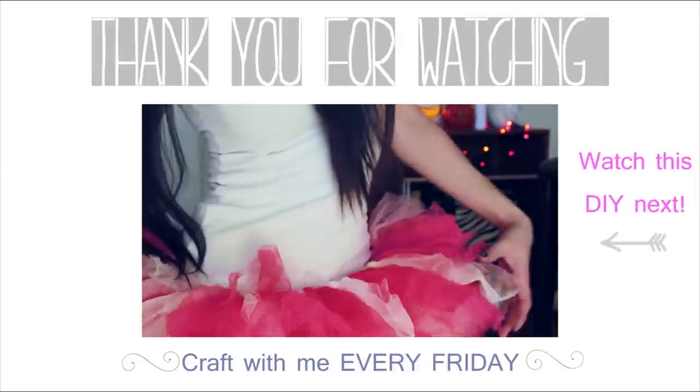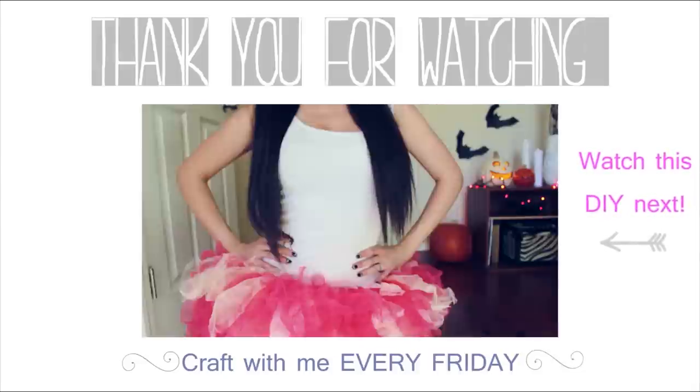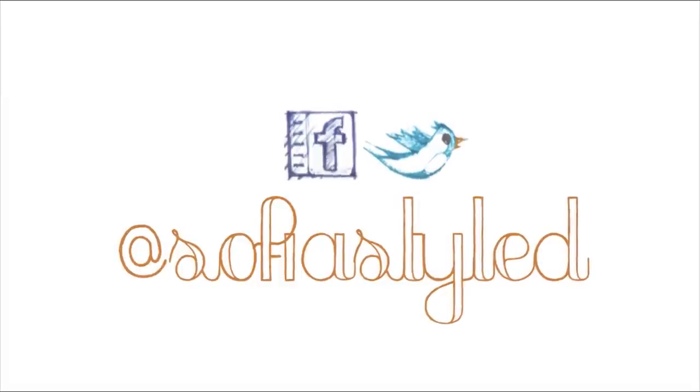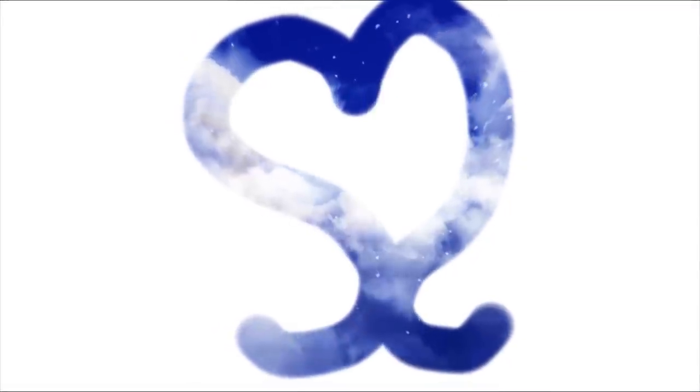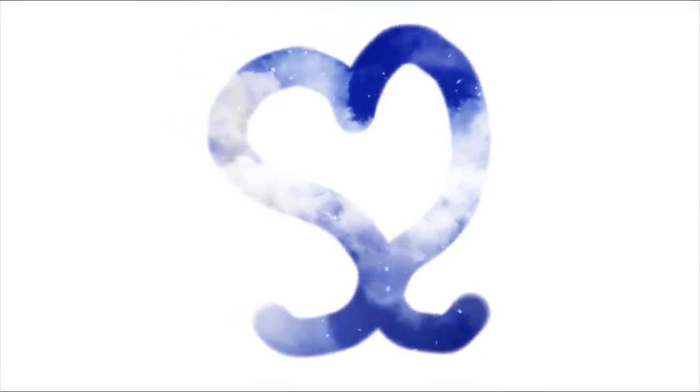Also, please take a moment to follow me on Instagram and Twitter and like me on Facebook so you can stay up to date with all of my videos. Don't forget to stop by tomorrow for a new video on this channel. Thank you so much for watching. Be well and sweet styling. We'll see you soon.